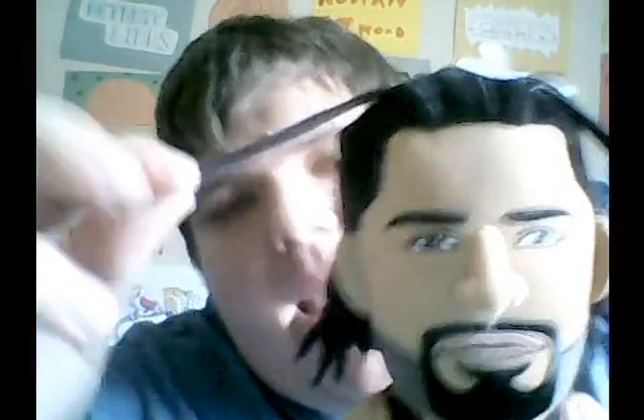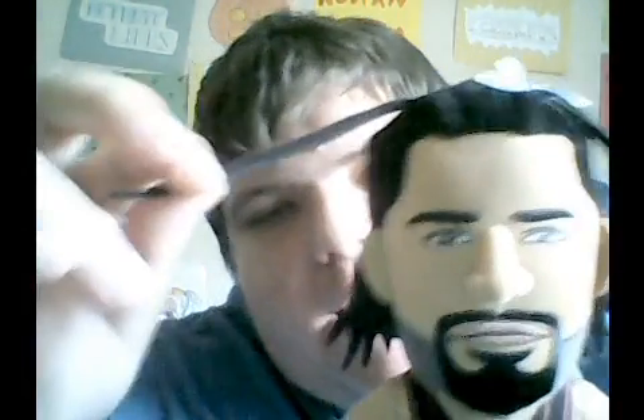That's what Roman Reigns is thinking right here. He has hair that you can actually pull out right on top, and it's nice and soft on the back of his hair right here.